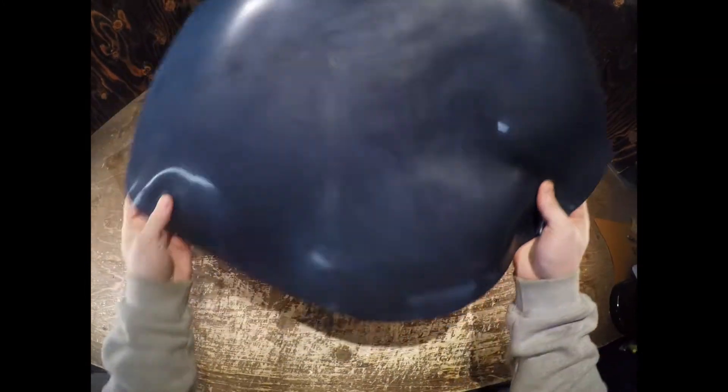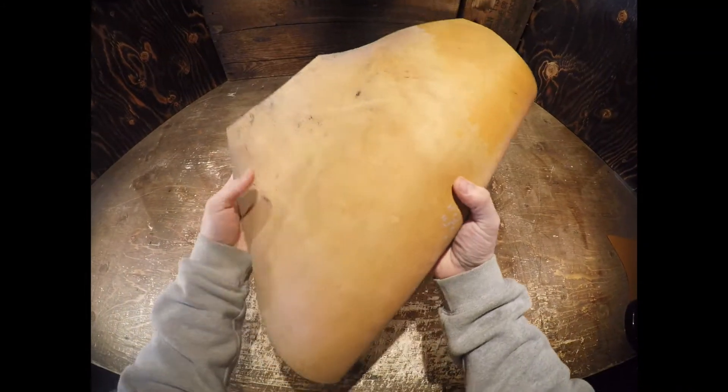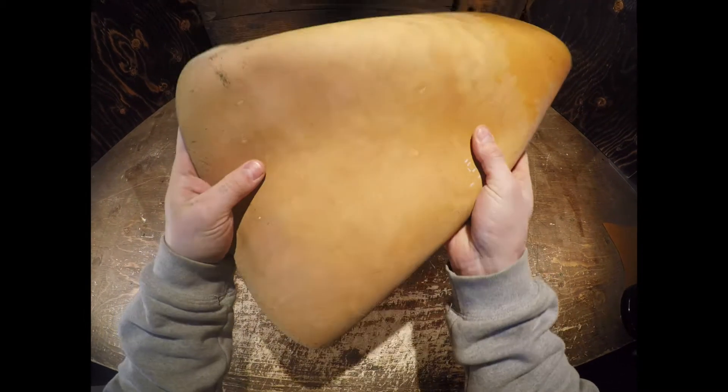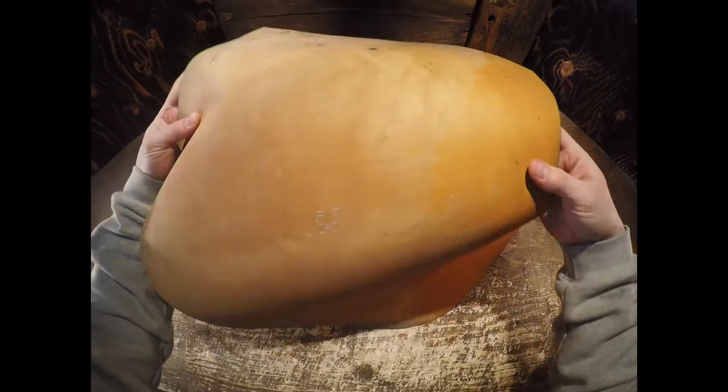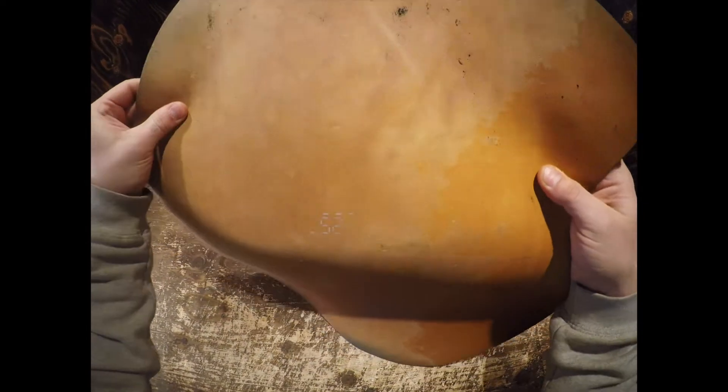Very, very luxurious leather, and on the flesh side you've got a natural color — a natural vegetable tan color that's unfinished and there's no extra material. Very, very clean on the flesh side.